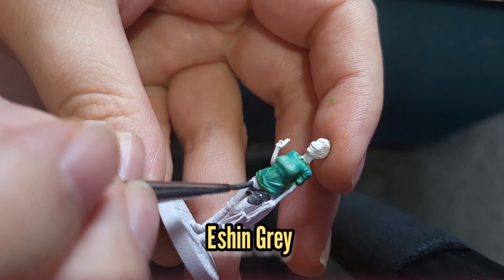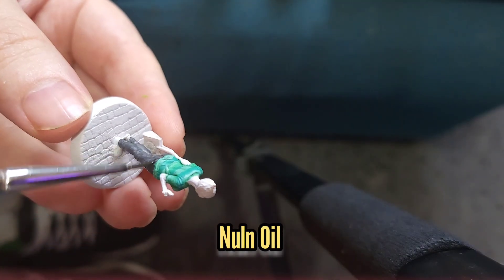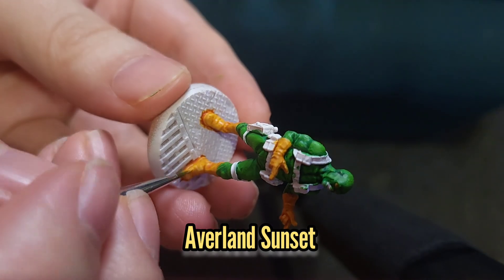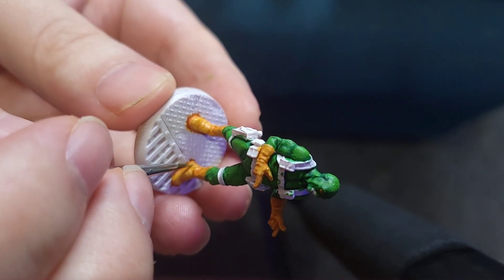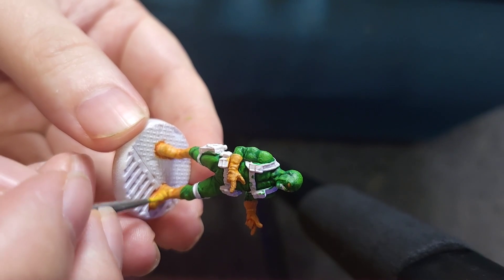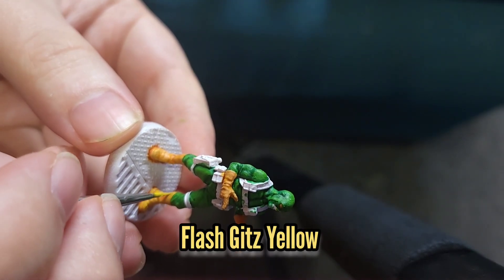I'm then going to paint her trousers with some Eshin Grey, which will be washed with some Nuln Oil. While that dries I'll move back to the yellow — I'm going to re-layer the Averland Sunset making sure I avoid any of those recesses. This will be followed by a 50-50 mix of Averland Sunset and Flash Gitz Yellow, and a final highlight of Flash Gitz Yellow just by itself to finish off the highlights.